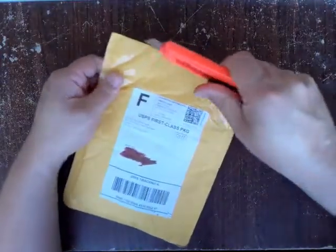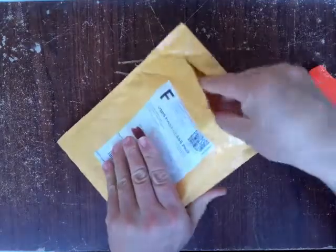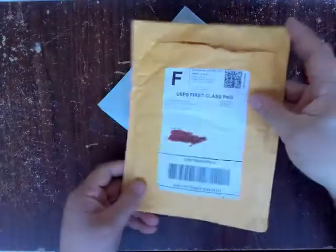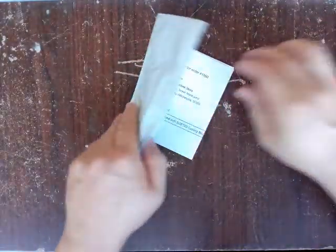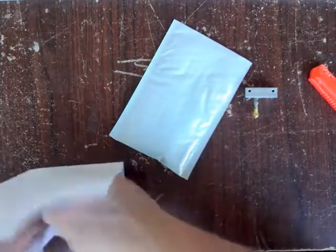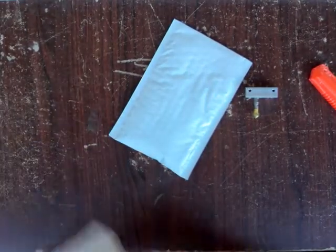It just comes packaged in a regular USPS envelope. This was purchased directly from Micro Swiss. I'm going to fold back my address to keep that kind of confidential.